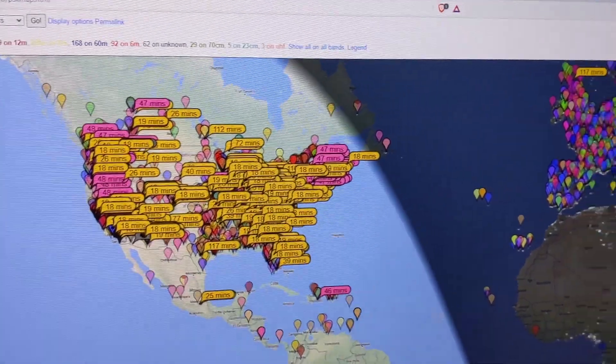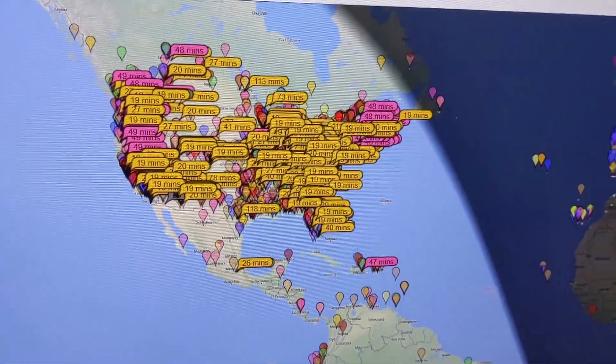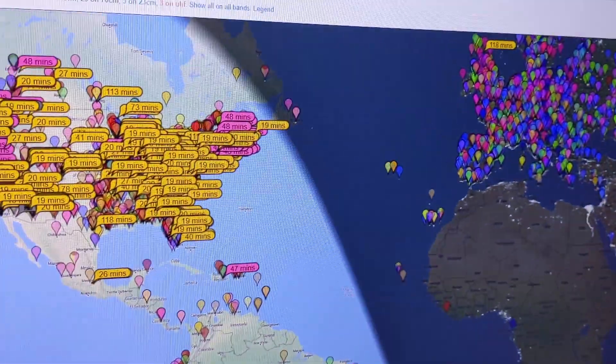I just want to show you guys that this does in fact work and you can set up an antenna in an HOA and get on the air. So 73s — this is KI5IJV and see you guys out there.